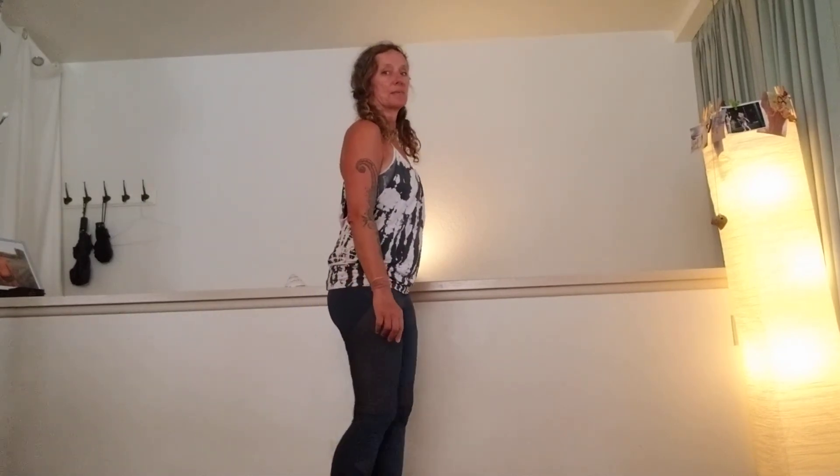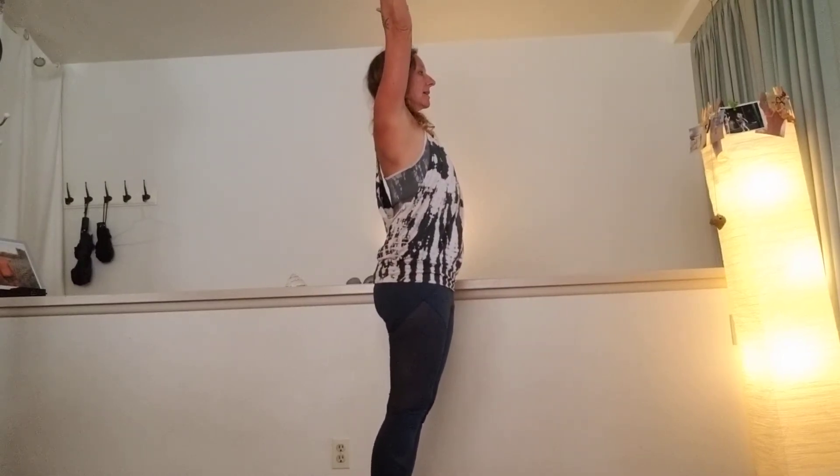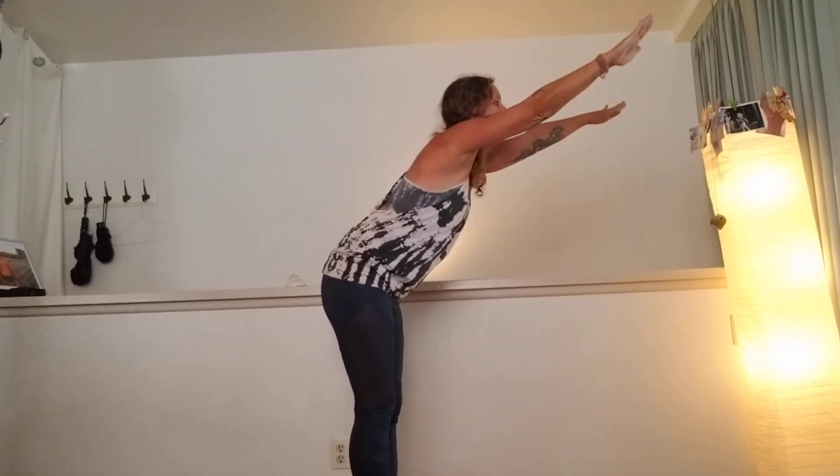A couple of sun salutations: inhale, raise your arms up over the head; exhale, forward fold with your spine long — spine long, not rounded. If that's too hard, bring the arms forward or out along the body. You can bend your knees to make this easier. Hands next to the feet; inhale, step the right leg back and look up. Come to a plank pose and exhale — knees, chest, chin down.